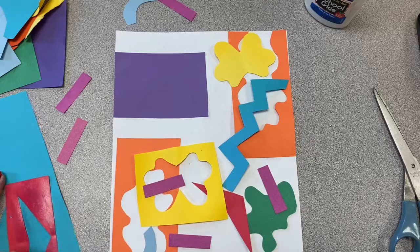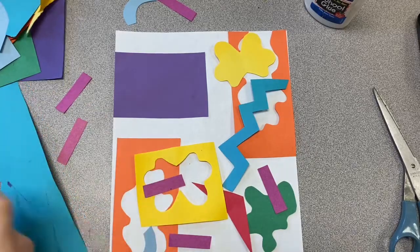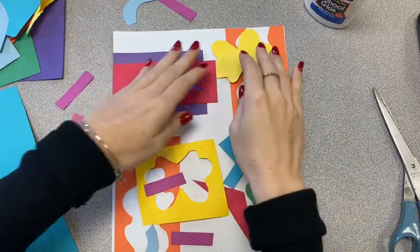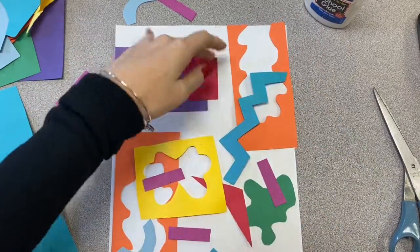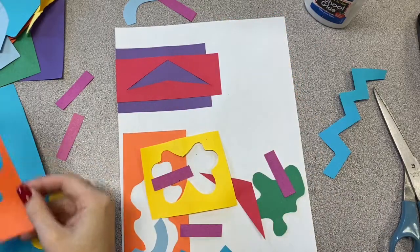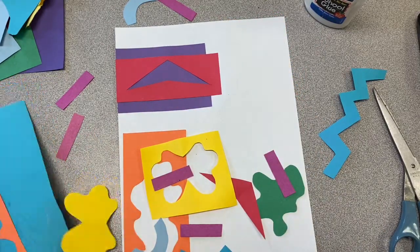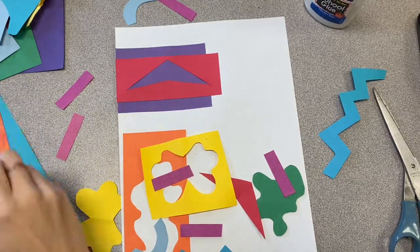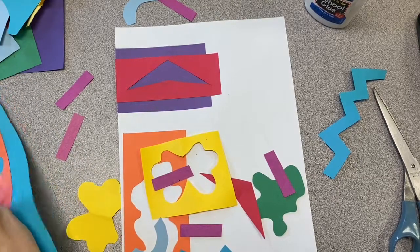Once you are totally finished, I would like you to take that photo and please turn it into the Google Classroom so that I can see your cool collages. I'm really excited to see these because everyone is going to have something different. Just remember, these photos do count as attendance so that I know that you followed along and participated in this week's activity.